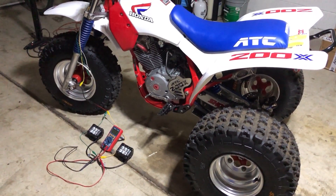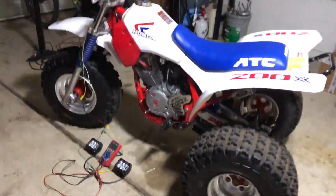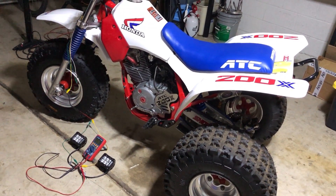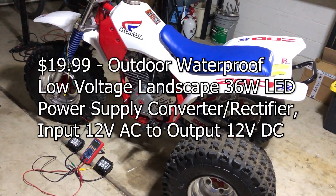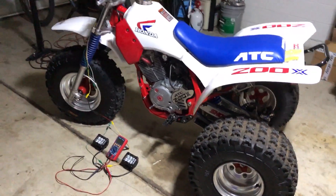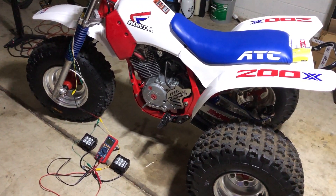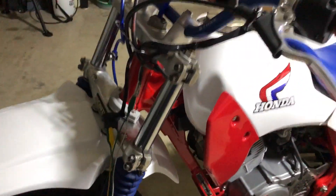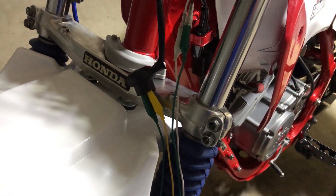So there you go folks — the cheap LED setup with a cheap AC-to-DC adapter off Amazon. I'll throw a link down there to it. You can pick one up on Amazon — I can't remember the exact price but I'll put it on the screen. All you've got to do is wire it into your system. You shouldn't even have to cut any wires — you can use the existing wire harness.